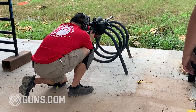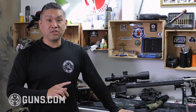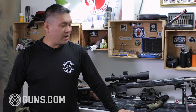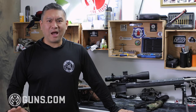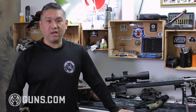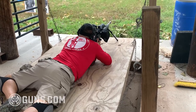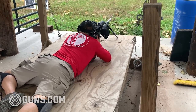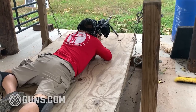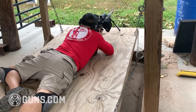This rifle, the SIG Cross PRS, weighs in at 14.2 pounds. With the SIG scope and my bipod on there it comes out to about 18-plus pounds, which for me is the perfect weight for a competition rifle. With this Area 419 muzzle brake I had no problems containing the recoil and seeing my shots at long range and making corrections.